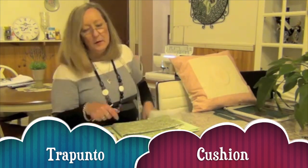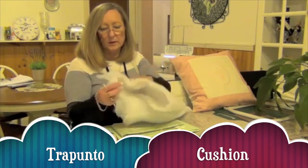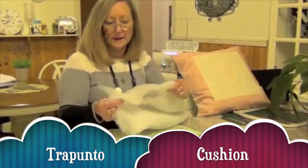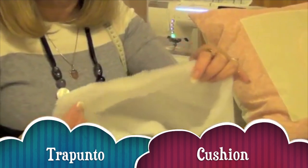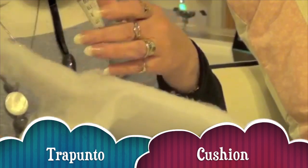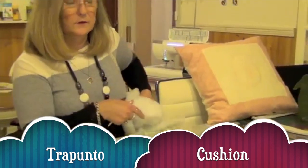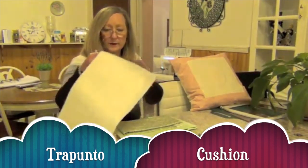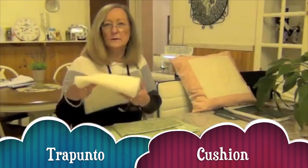You're also going to need some very thick wadding, used mostly for stuffing toys — it's a polyester. You just need about an A4 size of this. If you find it's too thick you can pull it apart, or you could use a pellon — use two layers of pellon. You're also going to need a quilt wadding, which is a standard wadding you might use in a quilt.